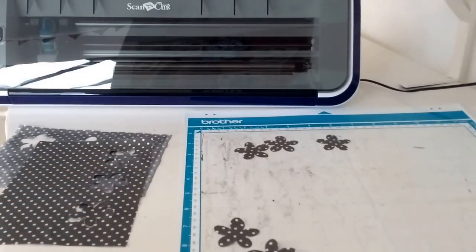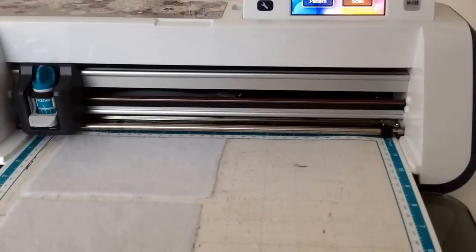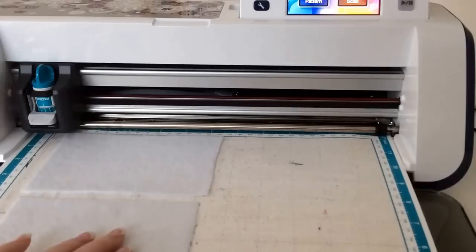Now I'm going to set up the same process with the same mat — but I'm going to do it with felt, so I'll be back in a few minutes. I've got the felt loaded onto my mat now — the Heat & Bond felt on the top and the Bond-A-Web felt on the bottom.